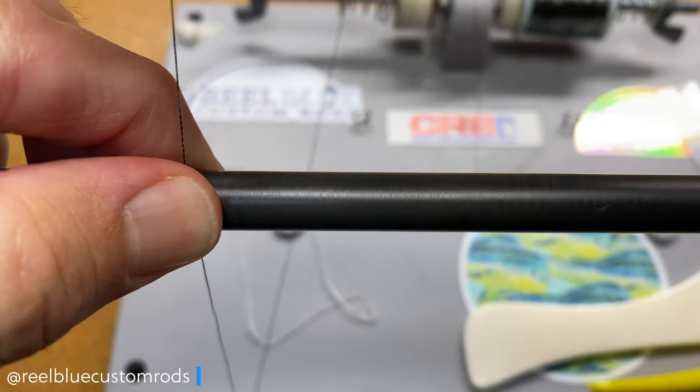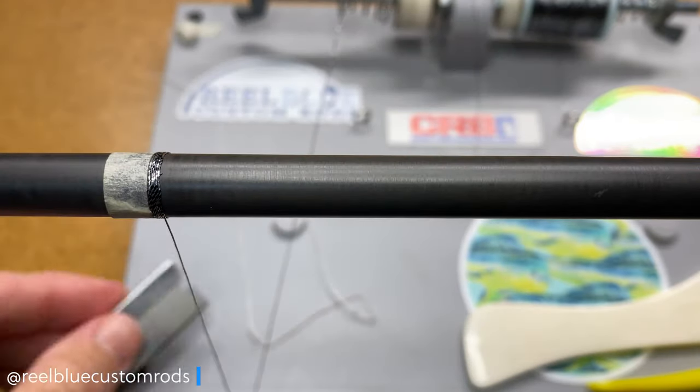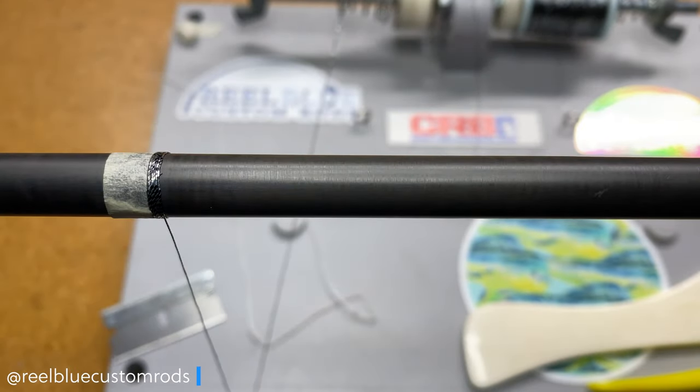As you saw earlier, it comes in a little plastic case with a set of 8 threads, and all 8 threads in every case are exactly the same. It's not like it's a mixture every time you buy it.